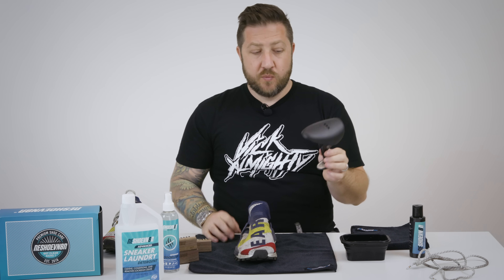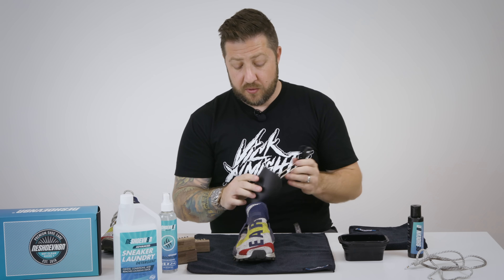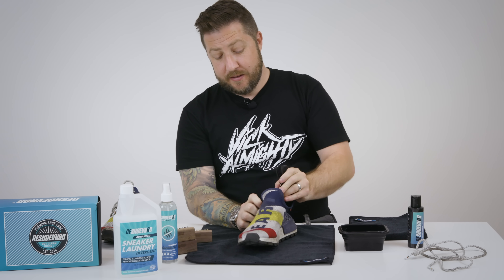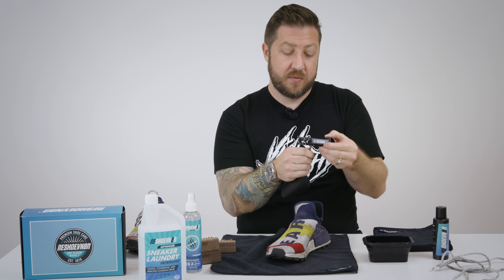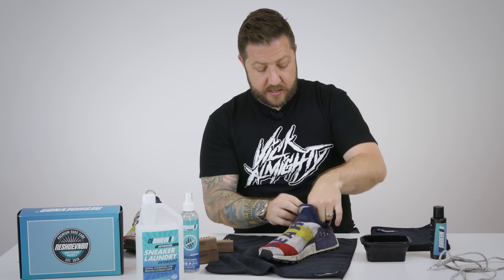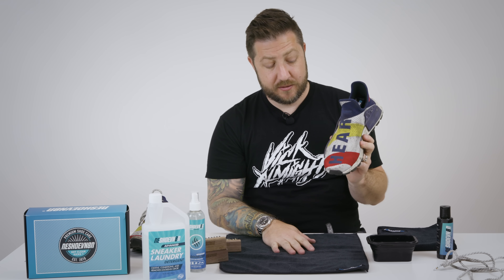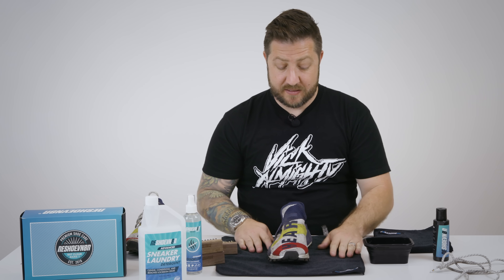Alright, first things first we're going to insert our shoe tree. I always mention it's really important to have this in for two reasons. One, when you put it in the washing machine it ensures the shoe keeps its form. You can cause sole separation so it's kind of a big deal — you want to make sure that they're snug but not squeezed in there. The other thing it does is it creates a nice hard surface for scrubbing the shoe with our water and solution. There's a lot of locked-in dirt in the fabric so having the shoe tree in there really makes it way more effective.